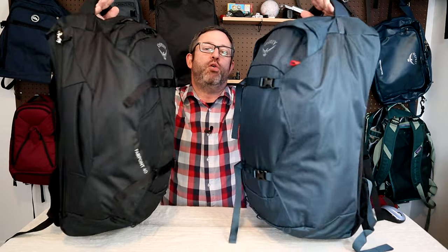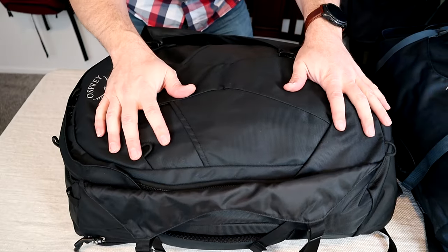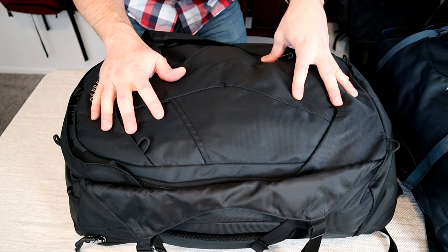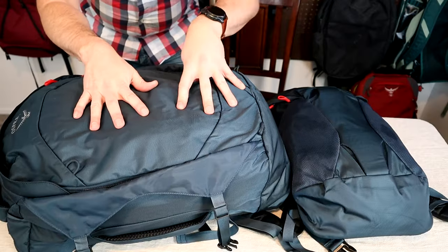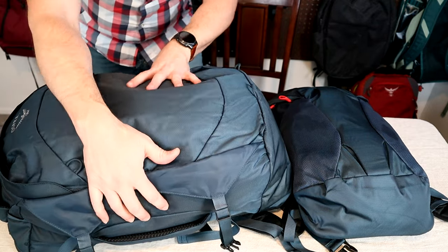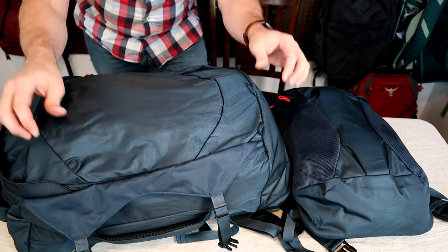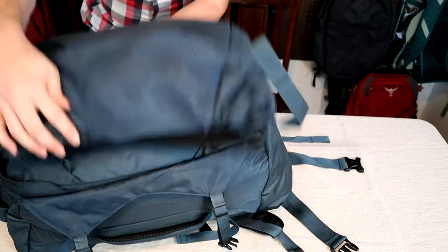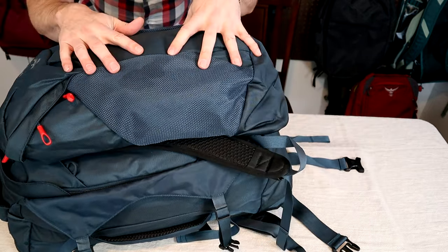Basically what we have here is a base 40 liter pack for both models, which you can see are virtually identical. The black Farpoint 40 has loops on the front to attach an optional day pack which is sold separately, while this blue Farpoint 55 comes with the 40 liter day pack. It has the same fabric loops on the front but additionally it comes with a 15 liter day pack included.